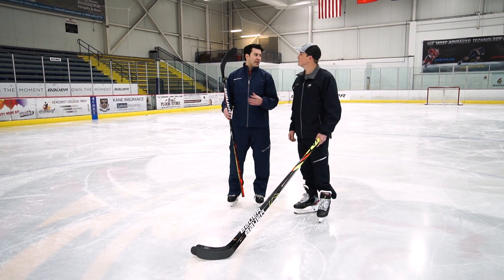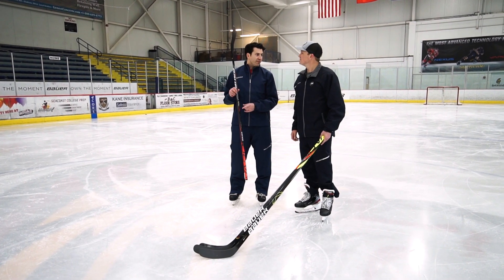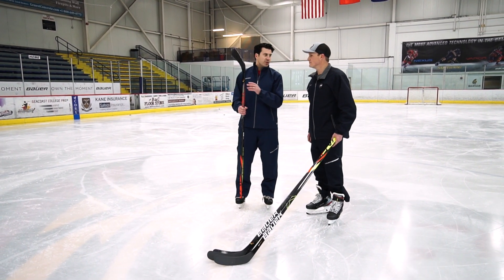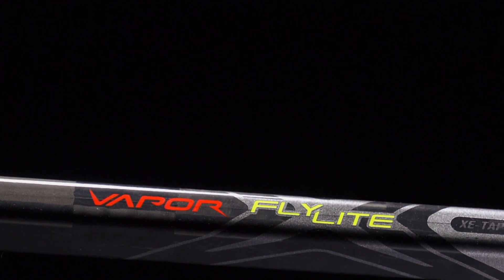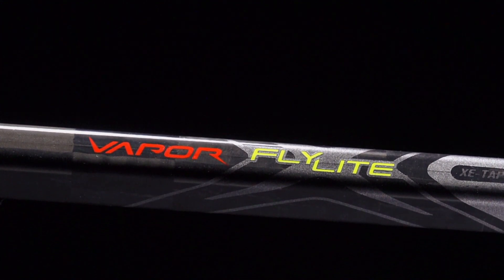Very excited about this. Last year we launched our Vapor ADV platform — we came out with the lightest stick ever made, some advanced technologies, and we're looking to bring those technologies now to our retail line of sticks. That's what we're doing with the new Vapor Flylight. That ADV technology is allowing us to use really thin, strong carbon fiber layers not only in the blade but all the way through the shaft of the stick, allowing us to shed a lot of weight.